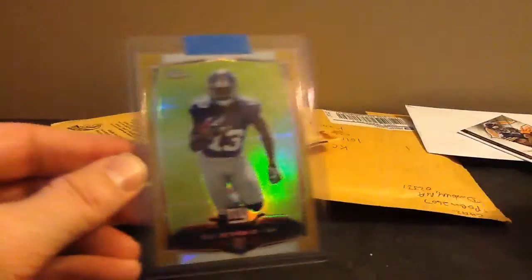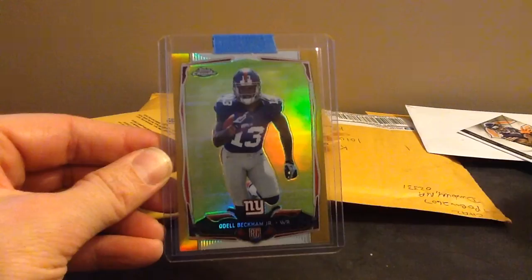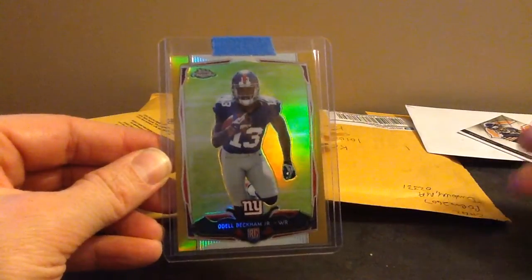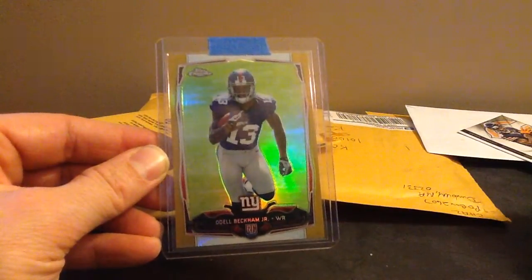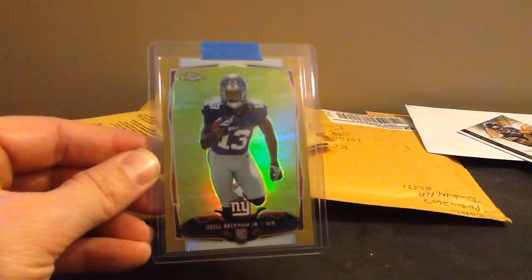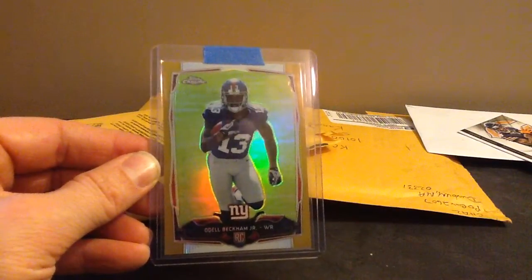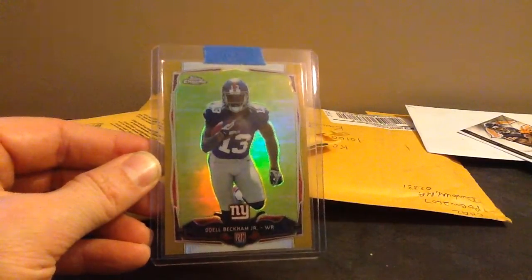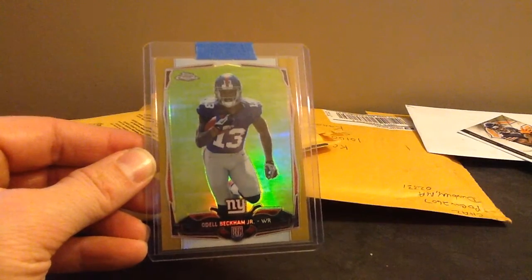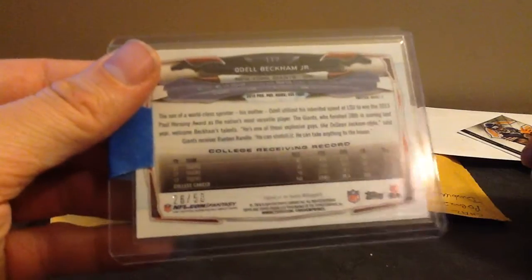That's nasty - that's the gold one. Odell Beckham Jr. This is one I opened at the office and I put that blue tape on there - that's my signature. But that's a Beckham Jr. Gold. This is expensive, like $145 I think. I had to overpay a little bit, but they don't pop up that much. I think it's a good card to hold onto for a while. He's a dynamic player. And it's out of 50 - so 26 of 50 on the Beckham Jr. Gold.